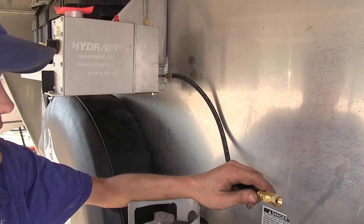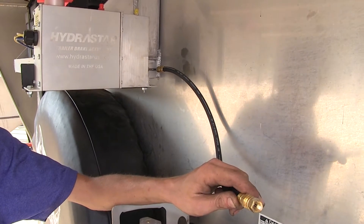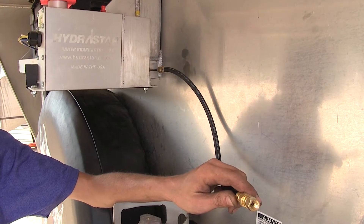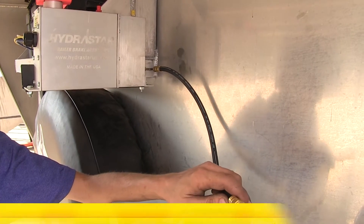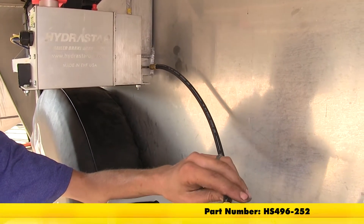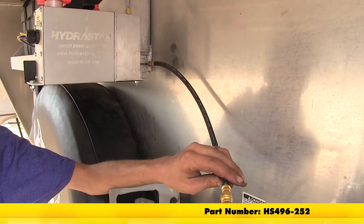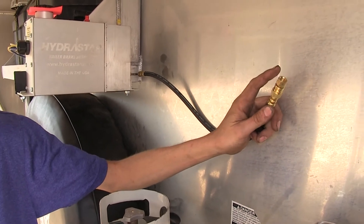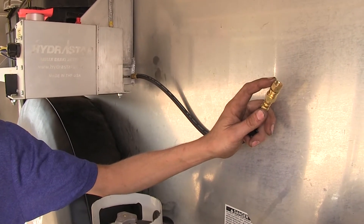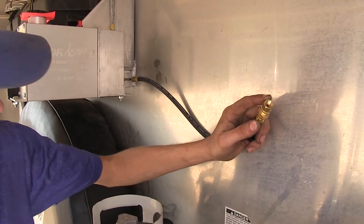Now we need to start routing our brake lines to the back of the trailer in order to install everything. We're using the Hydrostar hydraulic brake line kit for tandem axle trailers. It's 30 feet long with a quarter inch main line, part number HS-496-252. The kit comes with a fitting that goes from 3/16ths to a quarter inch diameter for your metal hard line.